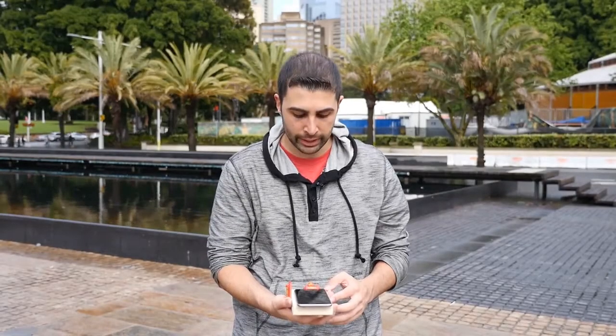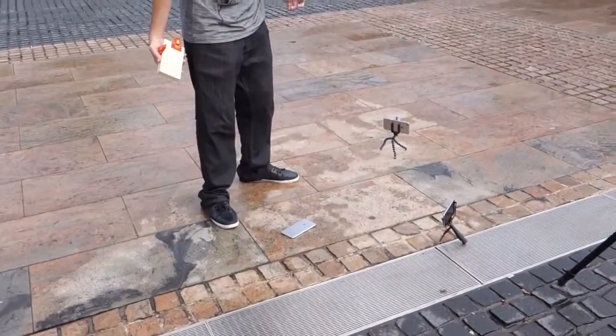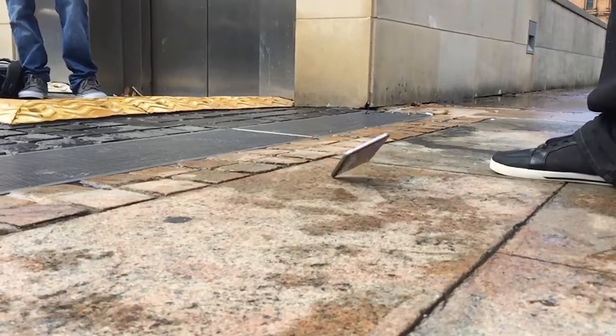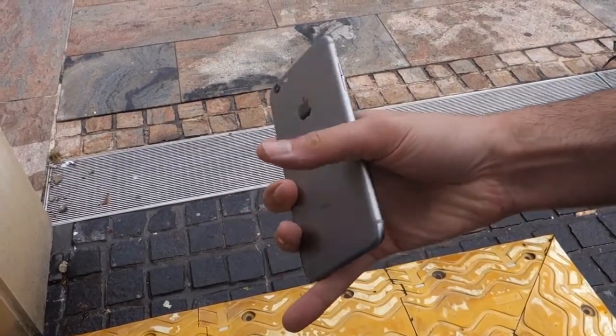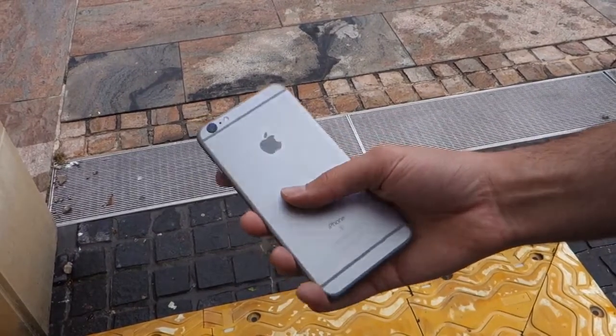So the next drop is for the 6s Plus. We'll be doing the same back drop. Again, just a little tiny chip mark right there, but for the most part it looks pretty good. It's not going to be too disappointing.